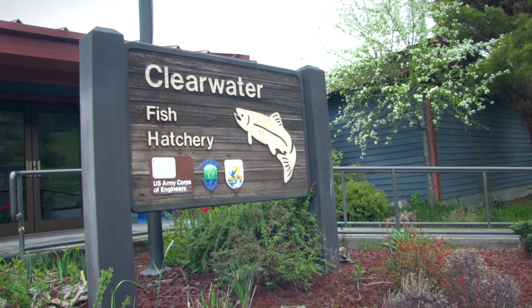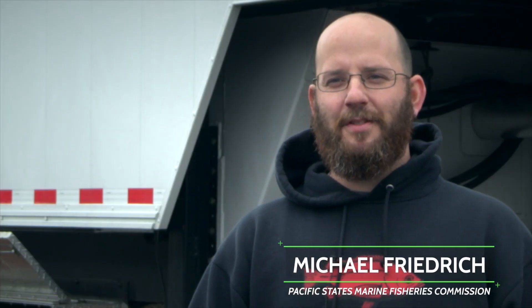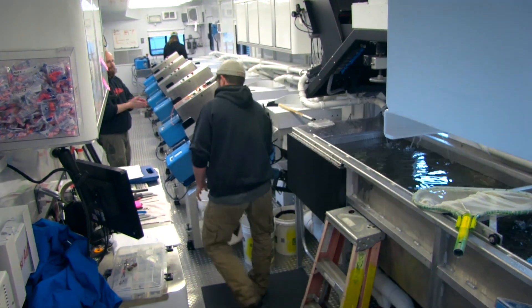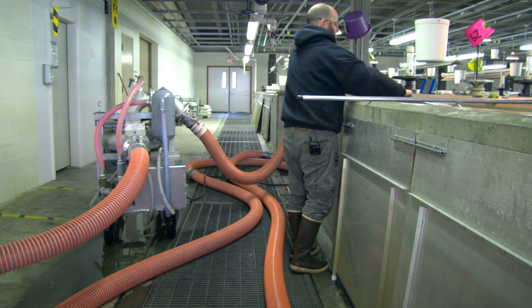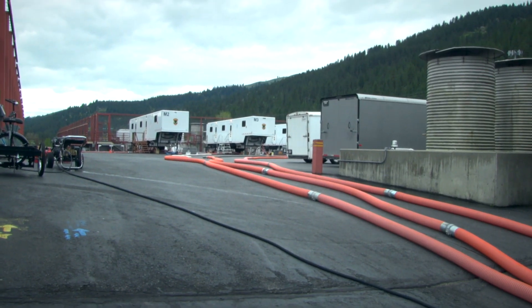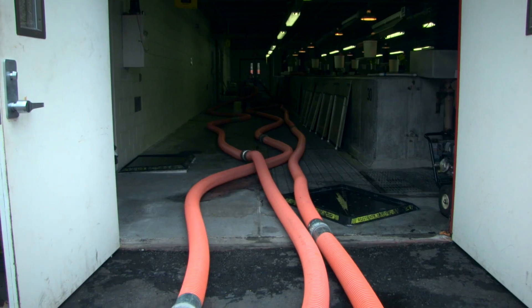Hello, my name is Michael Friedrich. I work for the Pacific States Marine Fisheries Commission. We are contracted out by the Department of Idaho Fish and Game to run their Idaho fish marking program. We're at Clearwater Fish Hatchery where we're clipping adipose fins off of Chinook salmon.